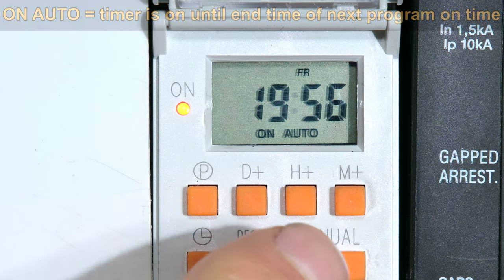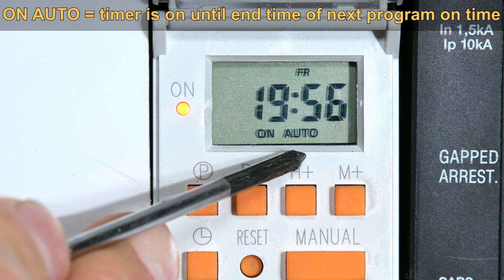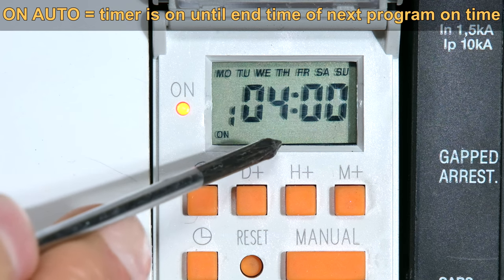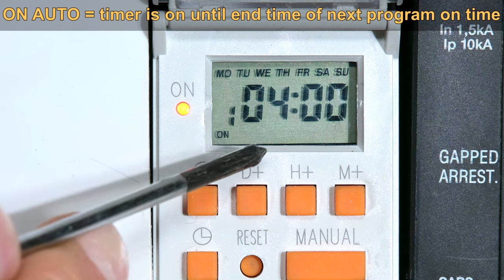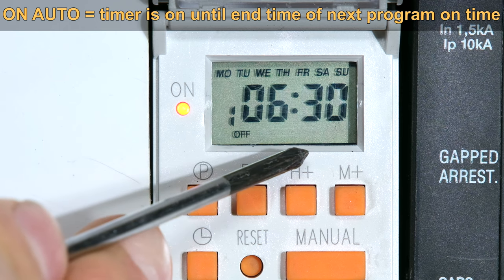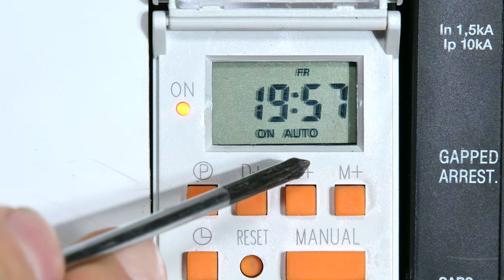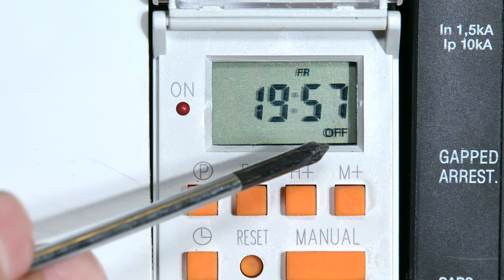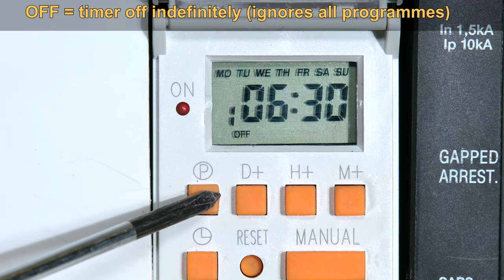If I press the manual button again, it will say 'on auto.' That means it will stay on until the first automatic timing sequence. So if I look at my program, it comes on at four — it'll stay on from now. Four o'clock will come and it will remain on, then it goes off at 6:30. So that means the unit will stay on until 6:30 tomorrow morning. If I press it again, it says 'off' — that means it is off permanently, irrespective of what's programmed in these sequences.